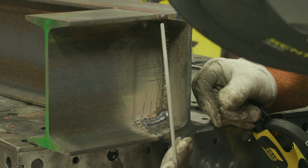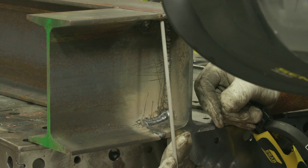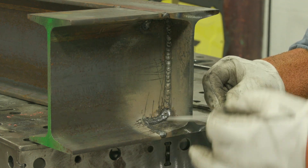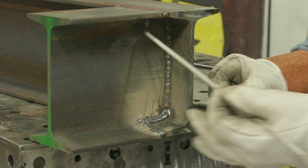For the overhead welding, I would probably start here, come into this, make sure I took care of it, and tie into the uphill weld.